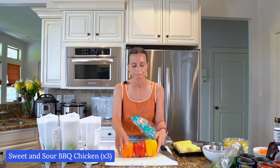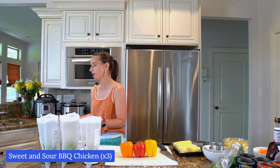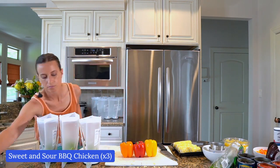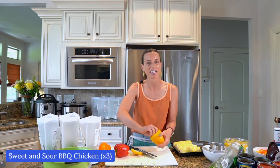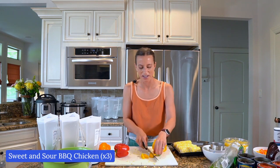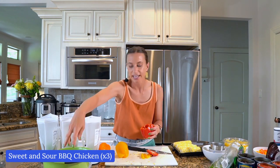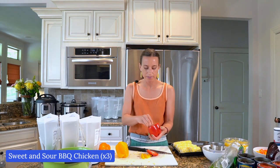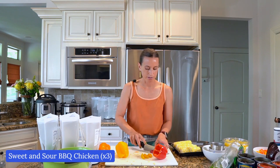This was a bag of six peppers — I already took three out and diced them for another meal. Instead of using only the recipe's one red pepper, I'm doing a mix. I'll dice these and split them between the bags so each bag gets a little bit of red pepper, a little bit of yellow, a little bit of orange — just mix it up and really get all those colors of the rainbow.